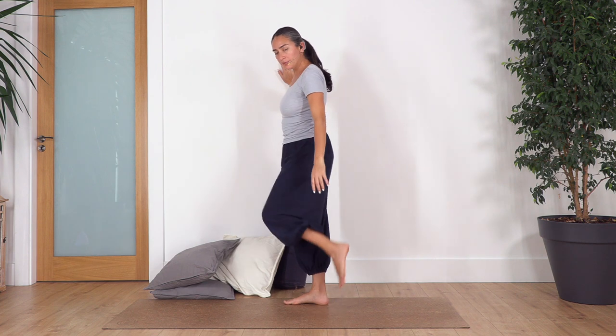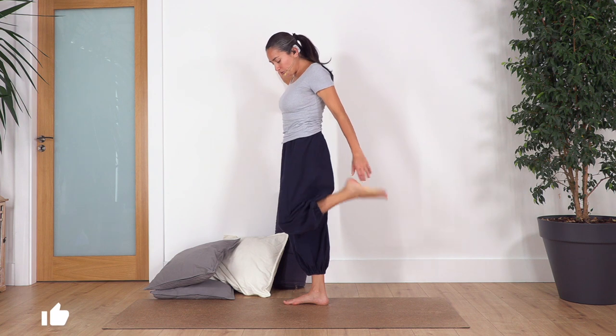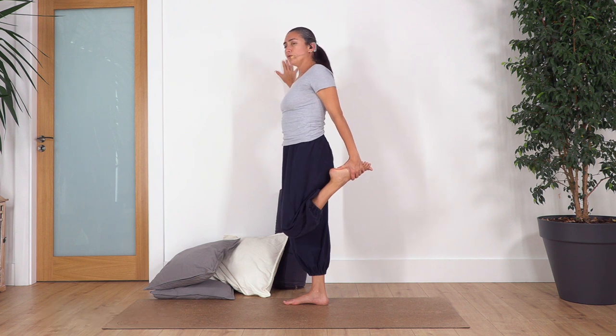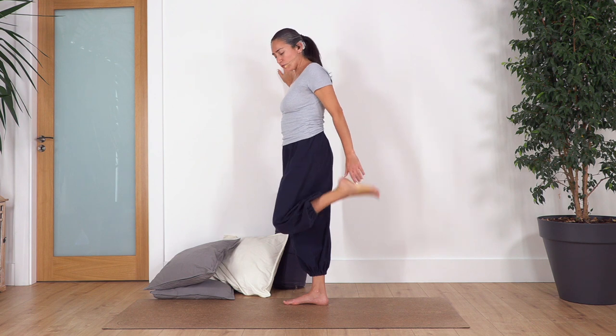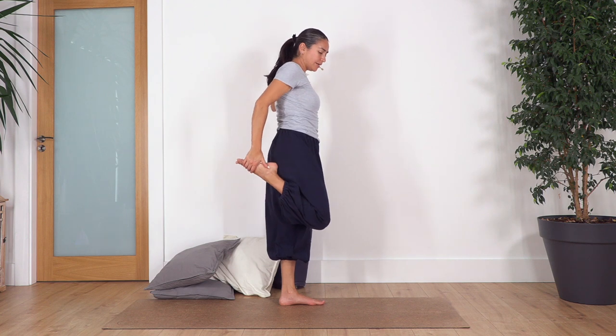Now hold the wall, bend the right foot and catch your foot to stretch the thigh. If you cannot hold your foot you can take a belt or a towel to help you. Push gently your hips forward to stretch your thigh. Hold for four deep breaths — inhale and exhale. Let's go for three, and exhale. Let's go two, and just one more. Drop your foot, turn around.